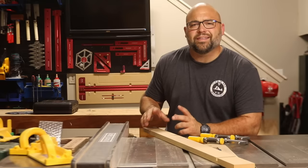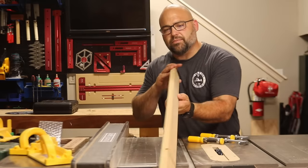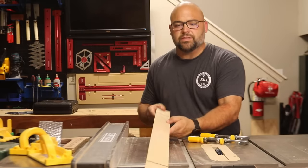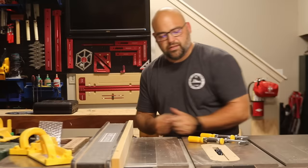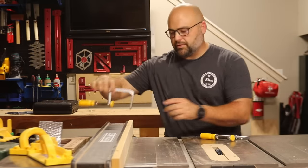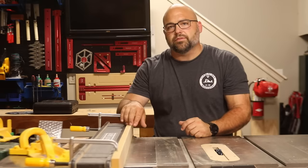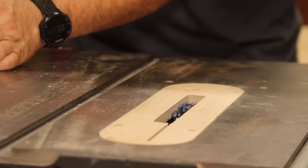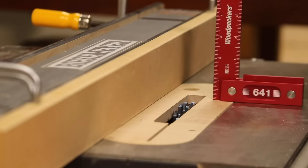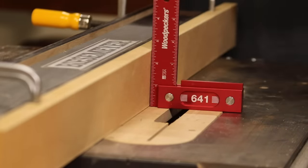Next, I'm going to show you how I make rabbets and tenons with my dado stack. The first thing you do is make a sacrificial fence for your table saw fence. This is just a three-quarter inch MDF board that I cut to the same length and height as my table saw fence. Using my router table, I made a few dovetail slots on the sides so I can use these handy little dovetail clamps that slide straight in and attach it. I like these dovetail clamps because they stay completely out of the way and give you the entire surface of the board to use. I'm going to slide this fence into place and lower the table saw blade all the way down. The next thing I'll do is mark the height I want the blade to come up — about a half inch, as that's about as high as I'll ever need.